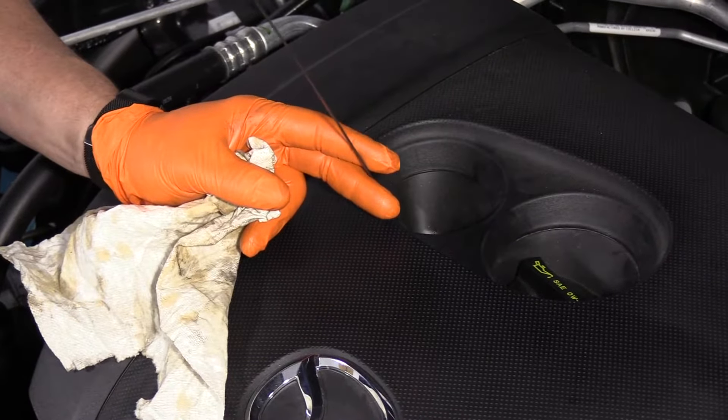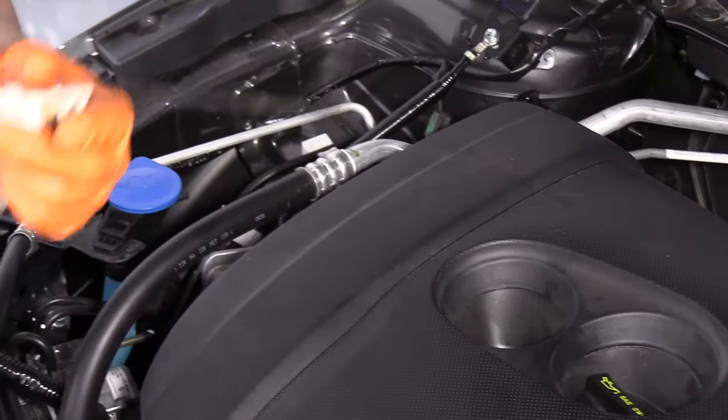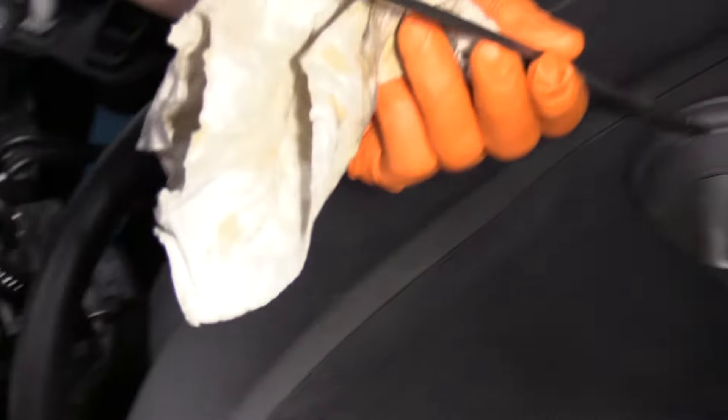Now I've pulled the dipstick out and cleaned it. I'm going to reinstall it right down to the bottom, pull it out, and we can check the oil level. It's perfect — both sides. Now we're all set. Oil change is complete.